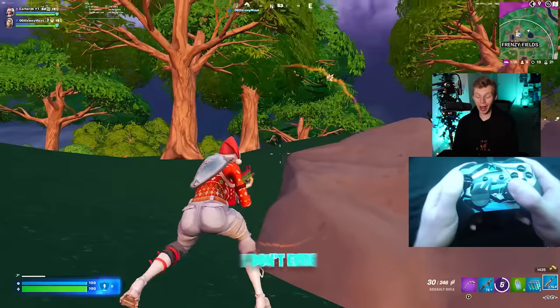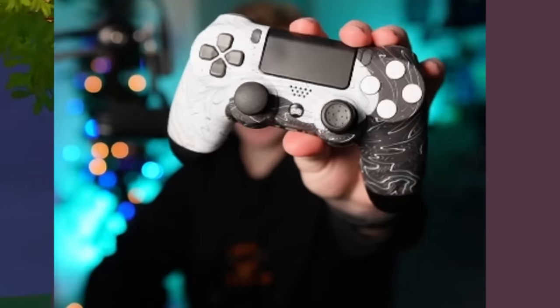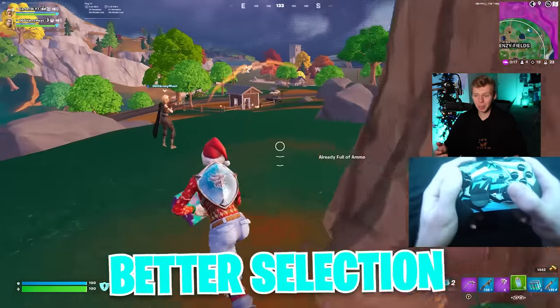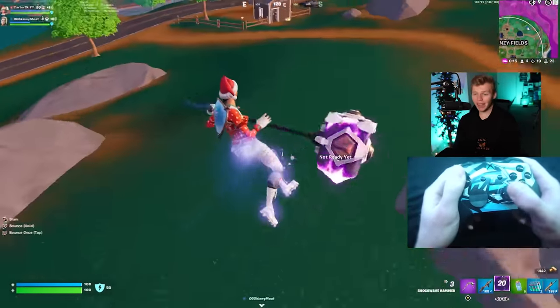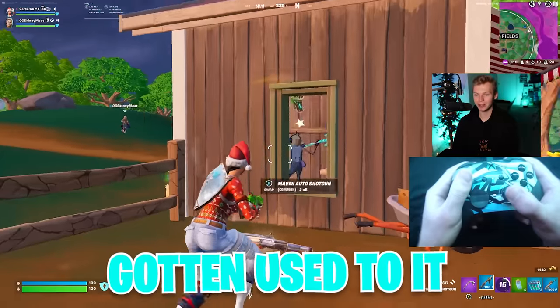Before you think I'm some Xbox fanboy — I don't even like the feel of Xbox controllers. The main controller I use is actually a custom PS4 controller. But there's no denying that overall Xbox has a better selection at better prices. I would absolutely love to actually enjoy the shape of the Xbox controller, but I've just never gotten used to it.